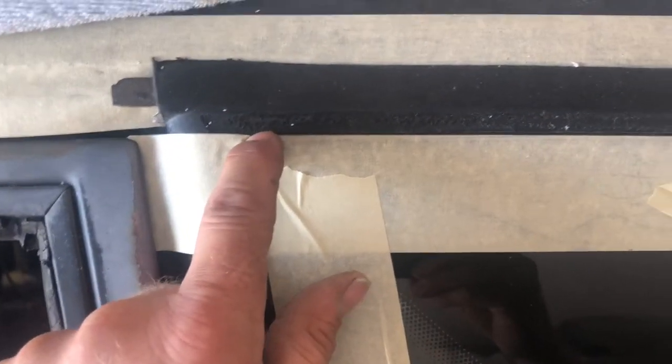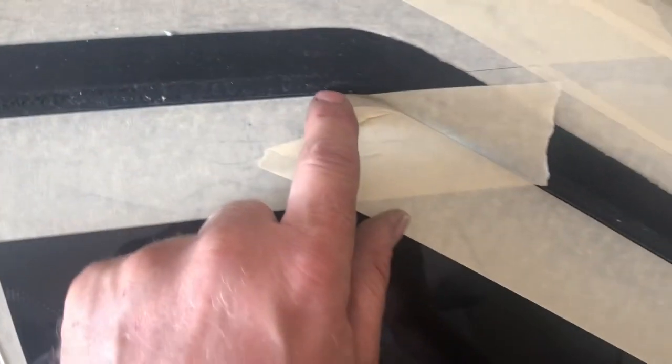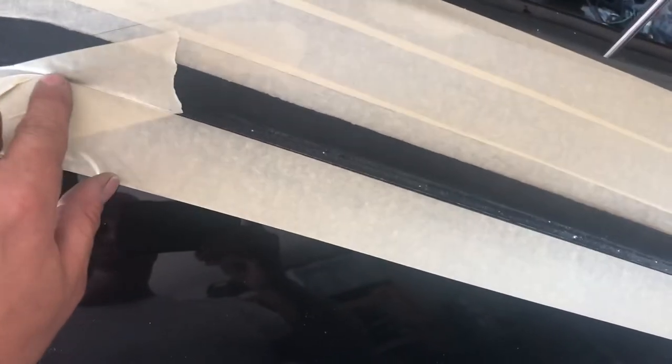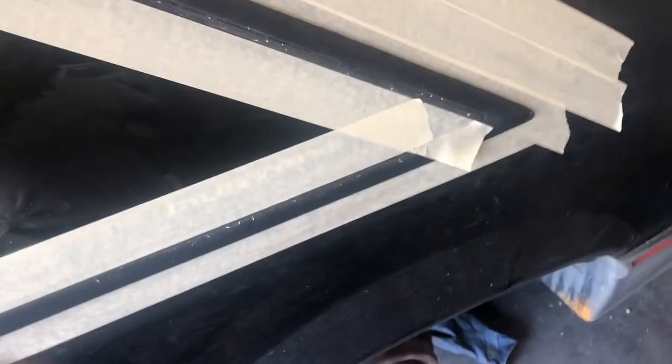What you do is start here, pull the tape, and tighten it to get a nice straight line across. You don't try to bend the corners — you cut them in. Same with this side: put a little start there, then pull the tape all the way down to get that nice tight edge. Press it down, then run your finger back, which gives you that nice straight perfect line.